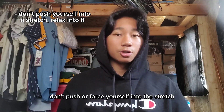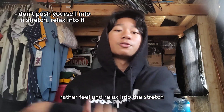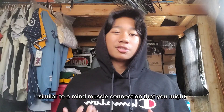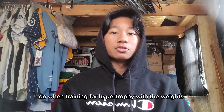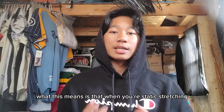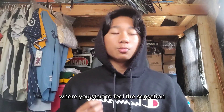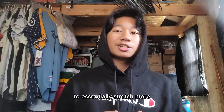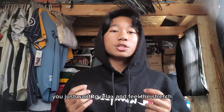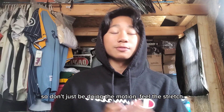When static stretching, don't push or force yourself into the stretch — rather, feel and relax into it. Similar to a mind-muscle connection you might use when training for hypertrophy with weights. Once you get to the end range where you start to feel the sensation of muscles being stretched, instead of pushing through the pain to stretch more, you just want to relax and feel the stretch. Don't just do the motion — feel the stretch.